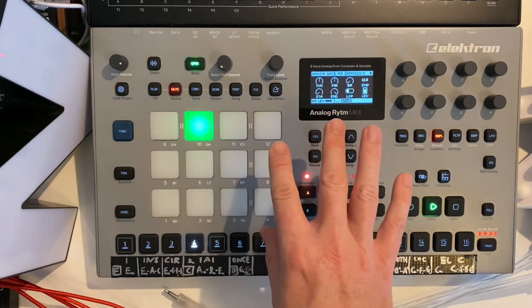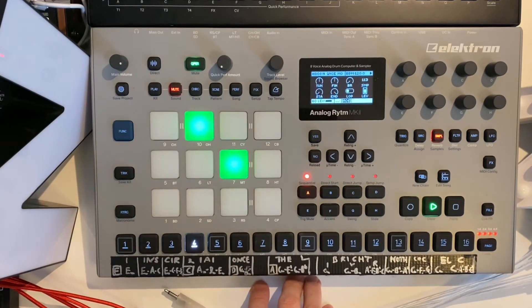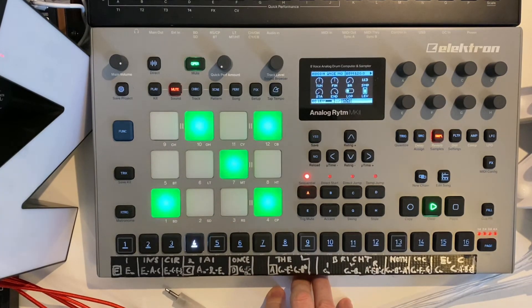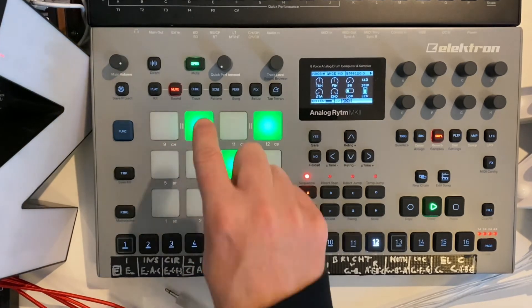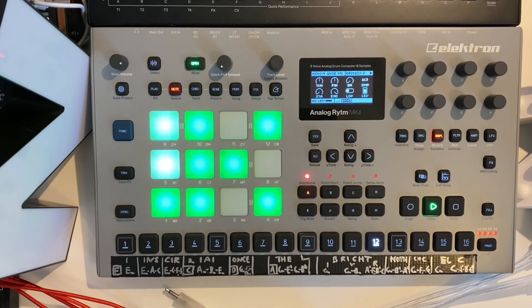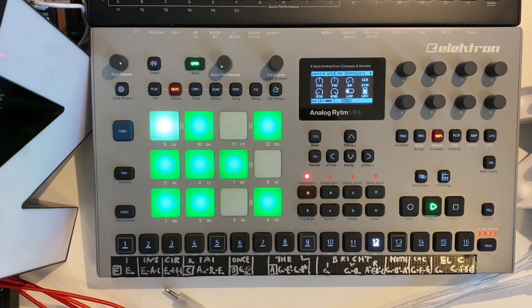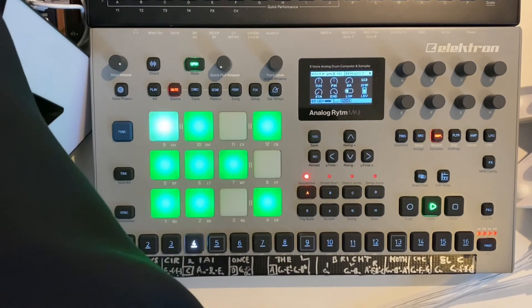I also have other samples and elements — for example, these chord samples here, as well as voice samples. These let me really recreate the song, of course in combination with the other sounds from the modular.